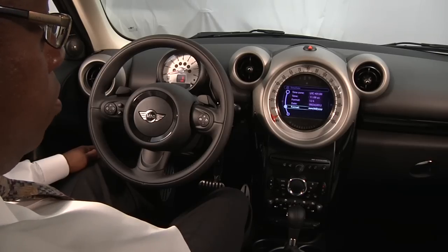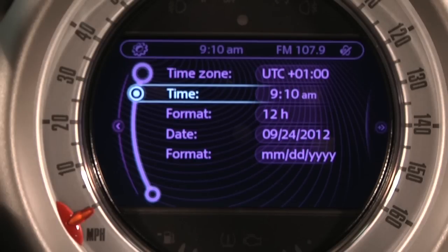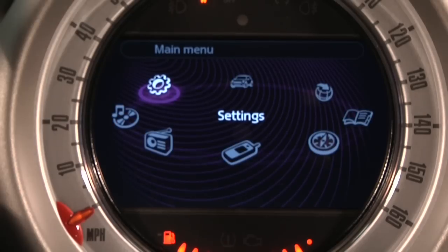Scroll to Time and select once more. The hour will now be highlighted. Use the toggle to dial in the correct time, then press the toggle to move to minutes. Use the toggle to set the correct minutes. Once the time has been set, press the menu button located near the toggle to return to the main menu and the time is set.